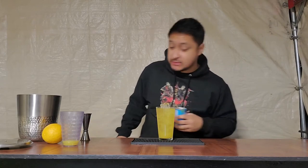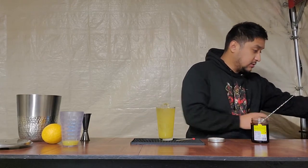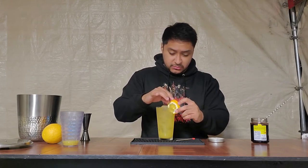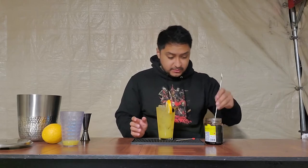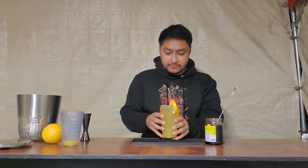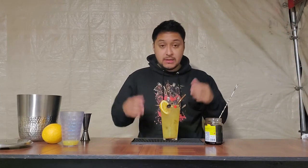We're actually going to garnish this as well. For the garnish we're gonna use some maraschino cherries and an orange wheel. I already cut a slit on the orange wheel — put it right there on the rim. Then drop a cherry in. And there we go — that is the Yellow Hammer.